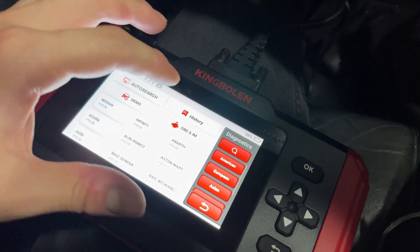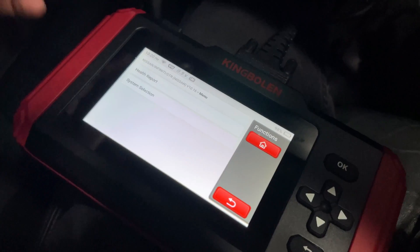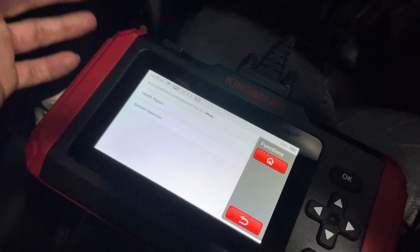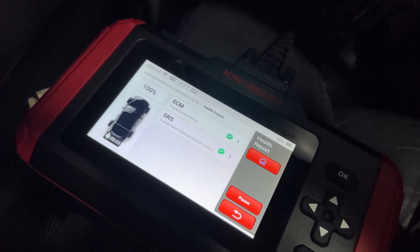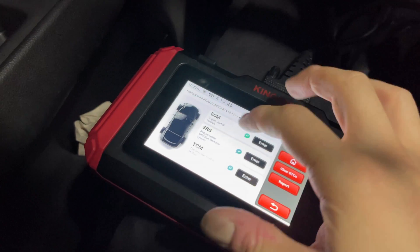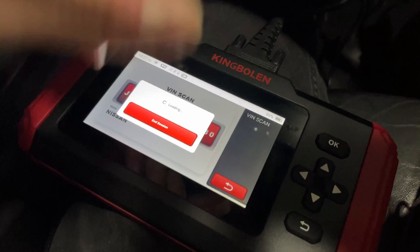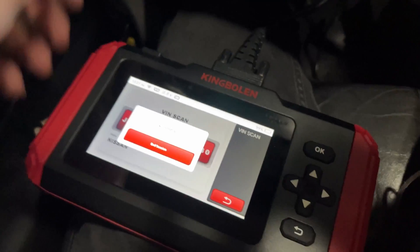We'll go to history because we know that's our car. We'll select our car and go back to our health report. Now, the last time we checked the health report while the car was off, we had 15 seconds to scan — now it's five, with the motor running. Everything checks out. I ran back my VIN scan just to double-check while the car was on — wanted to do a start from scratch as far as this was concerned.